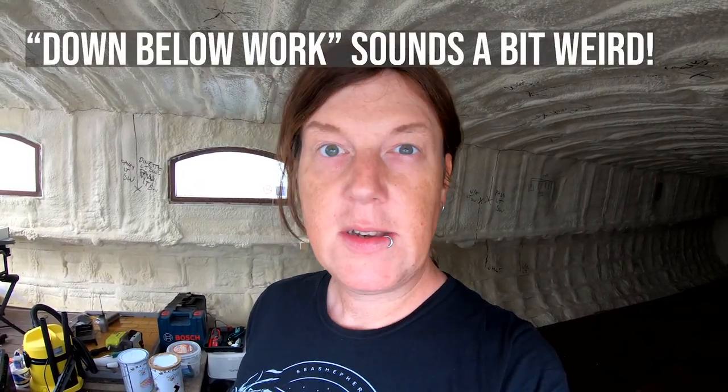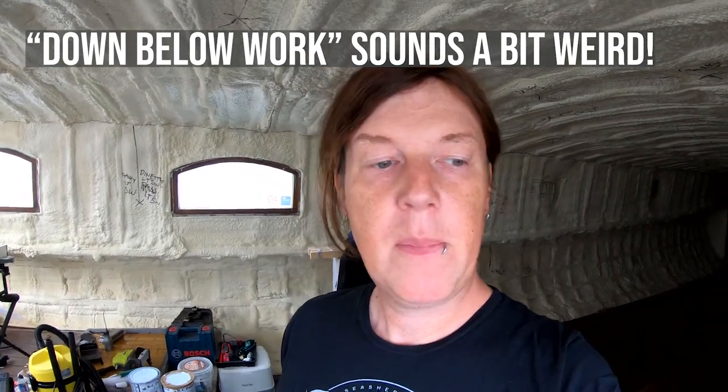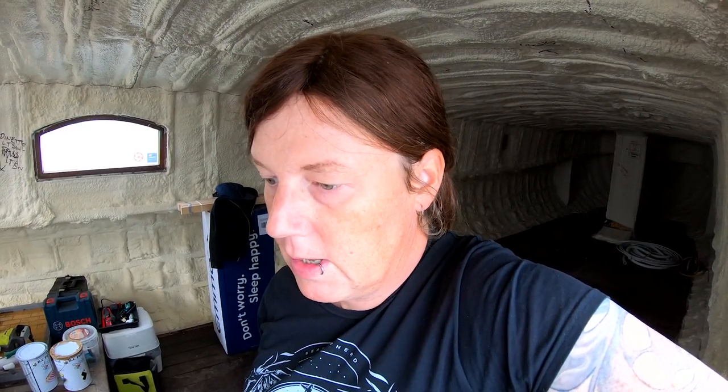I'm on the boat today doing some down below work, to tidy up a little bit. I've not actually been living on the boat since we came back from the yard, mostly because I've been house-sitting for someone else. But I'm really pleased to be coming back onto the boat because I really miss it — I miss the sound and the movement. I sleep much better on the boat than in the house.